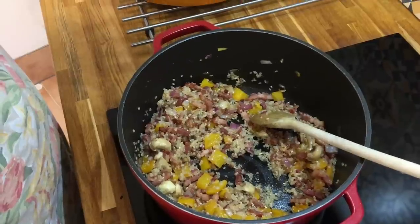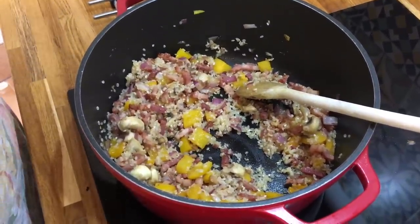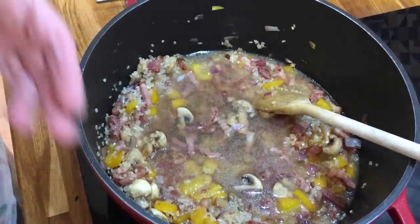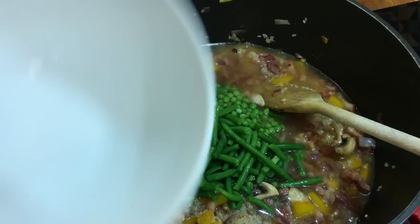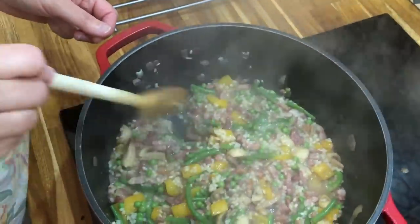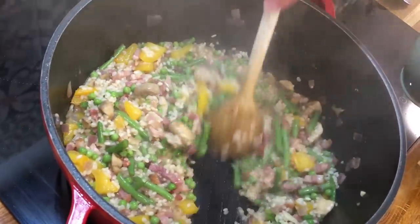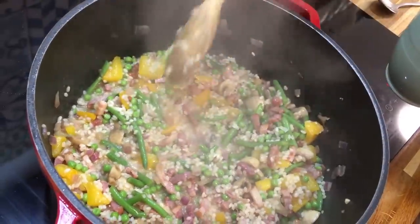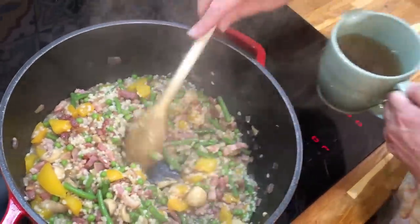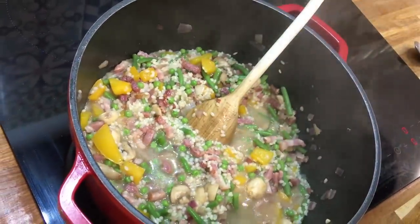Now, if you want to faff about you would put the stock in a bit at a time — but I'm not Gordon Ramsay. What normal people do is put the whole lot in at once, then add more liquid as it needs it. I'm using stock from a stock cube, not fancy homemade stock, and I'm not using white wine. As the rice absorbs all the stock, I add the next batch — this time just half of it — and carry on cooking.